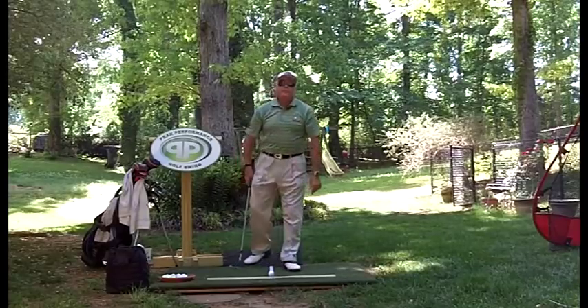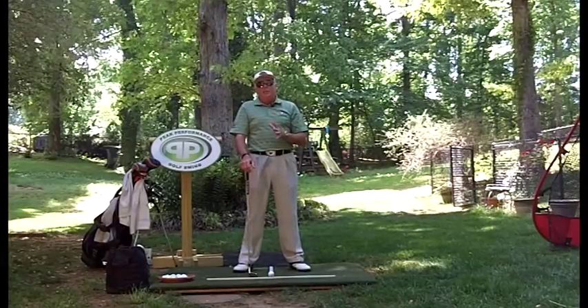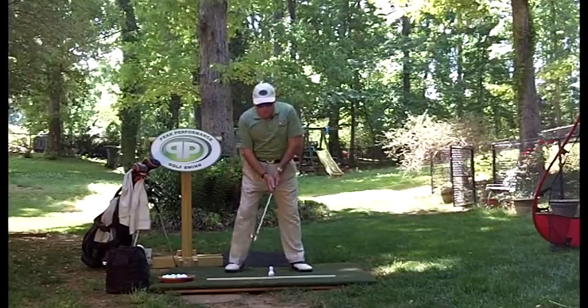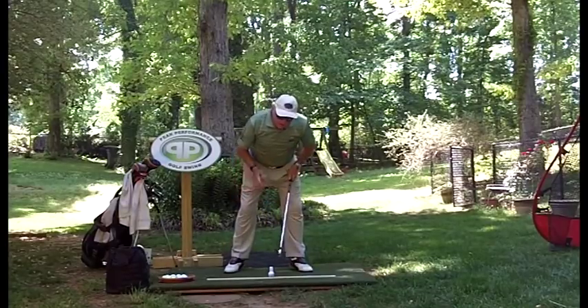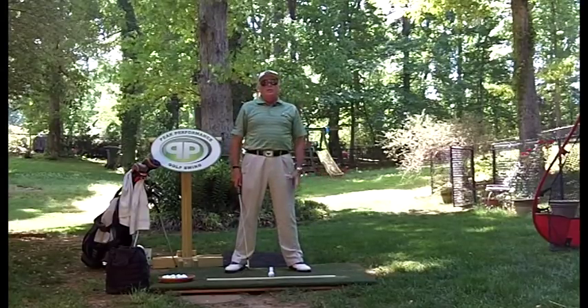What I want to talk about today is a term that you've heard me mention many times: 'nose at the ball' at address. At one time I used to say 'nose on the ball,' but when I started doing that I saw people stretching forward and getting too far over, trying to get their nose on top of the ball. I want 'nose at the ball.'